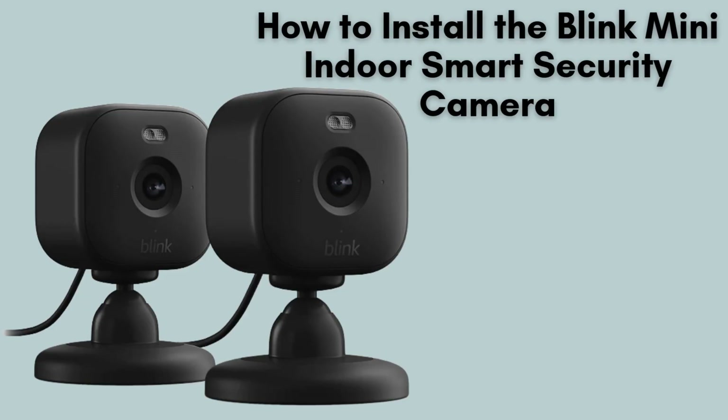In today's video, we're going to guide you through the setup process for the Blink Mini Compact Indoor Smart Security Camera. Despite its small size, this camera packs a punch with its robust security features. Follow along as we walk you through each step to get your home security up and running smoothly. Let's get started.